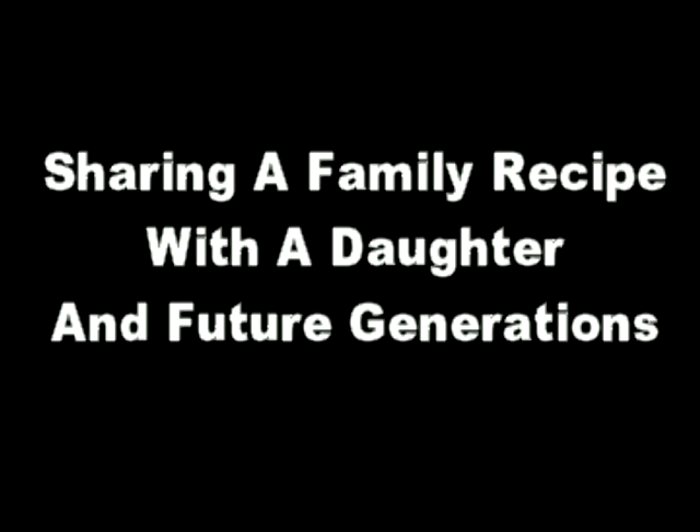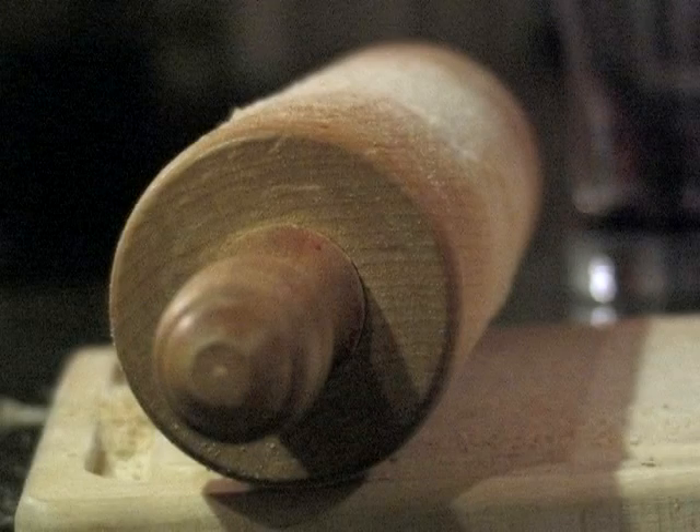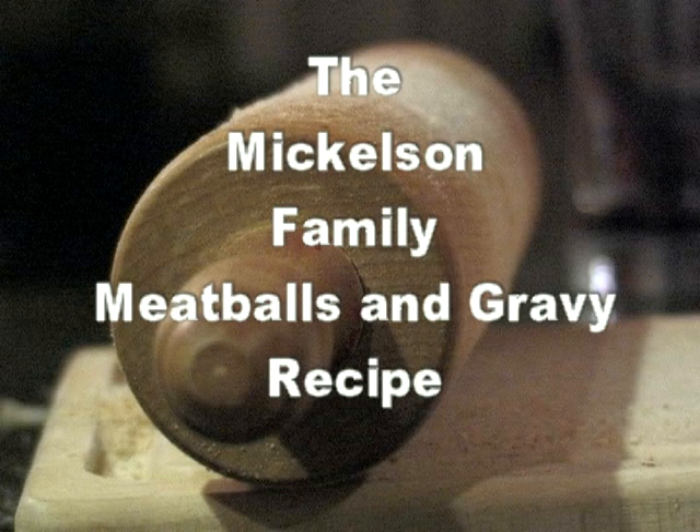This recipe came from my mom, and she has passed it on down. She made it every Thanksgiving, every Christmas for us, and once or twice during the year as well.